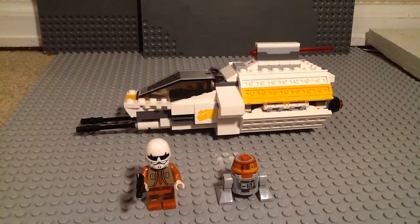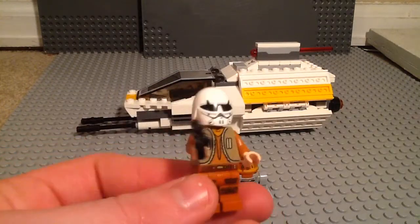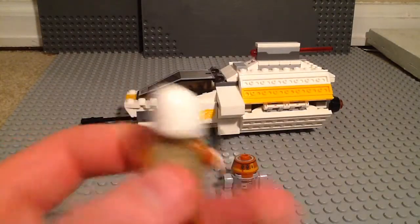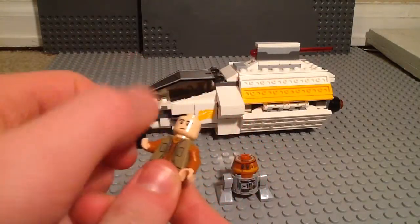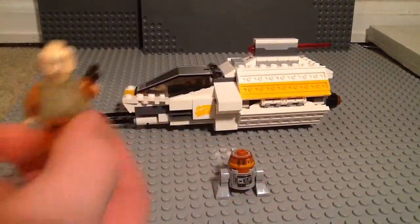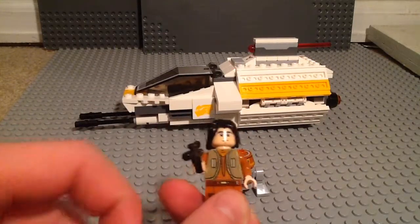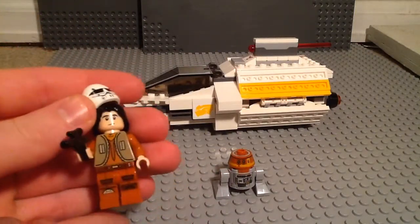Here are your two minifigures that you get. First one is Ezra Bridger, and he's got that nice jacket piece right there and the nice leg printing. There's the back, and it looks to me like a bird logo, which reminds me a whole lot of Samurai X's logo from Ninjago. His helmet does come off — you can see his face. There's his other side, which kind of looks ridiculous. He does come with hair that you can just snap on. I way rather prefer the helmet on though — this is just a cool Stormtrooper helmet. So that is Ezra Bridger.